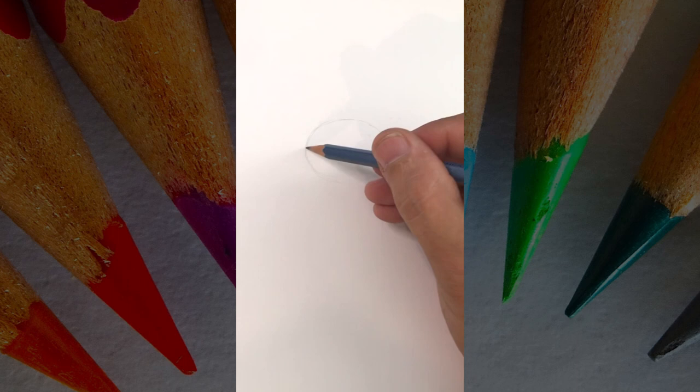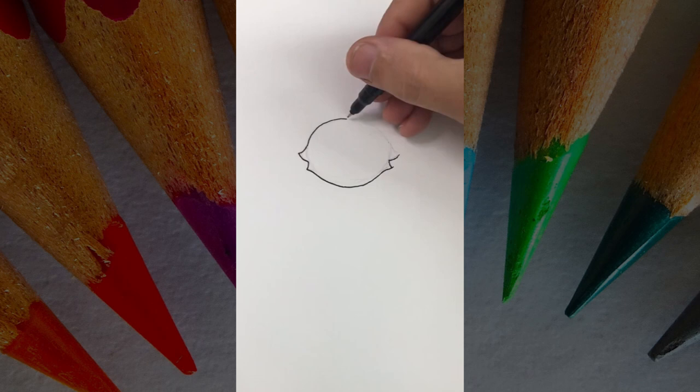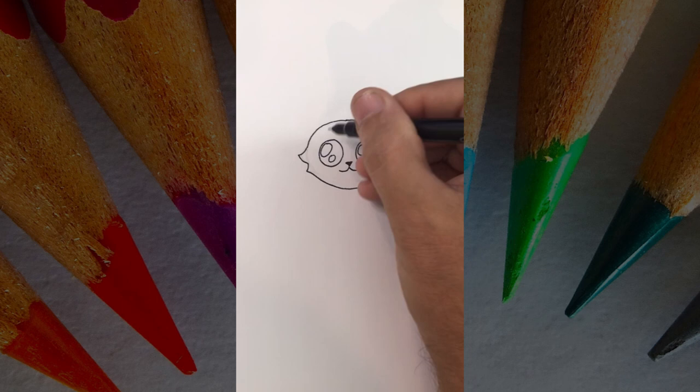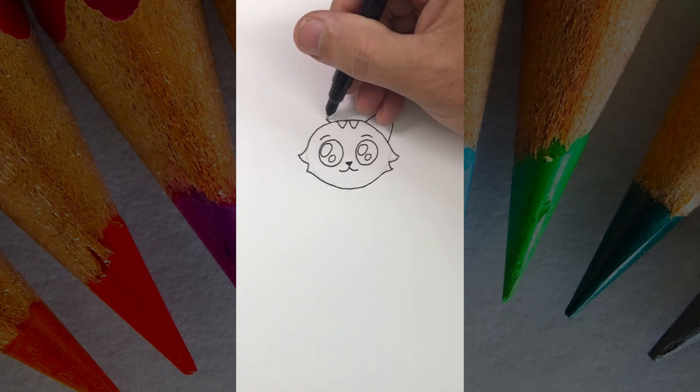Follow these easy steps to draw a cute little kitty. With a pencil, draw an oval with curved triangle shapes on both sides, then go over it with ink. Draw two circles for the eyes — each eye is going to have two more circles inside for the reflection. The nose should be a small triangle with a W underneath, and don't forget the eyebrows.